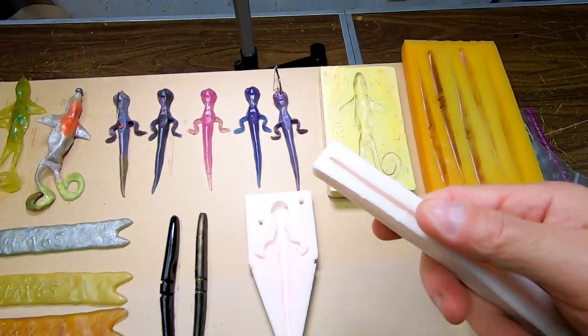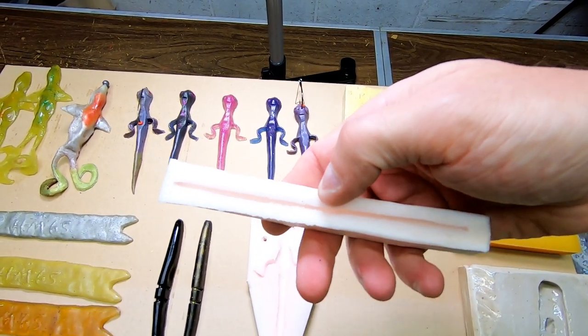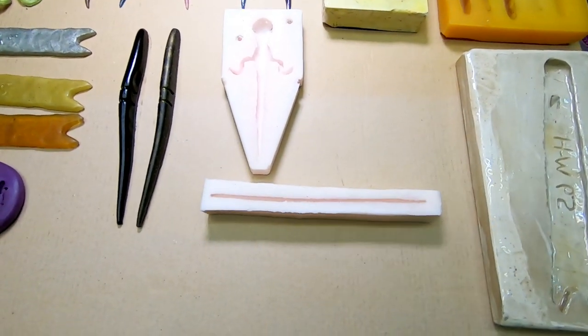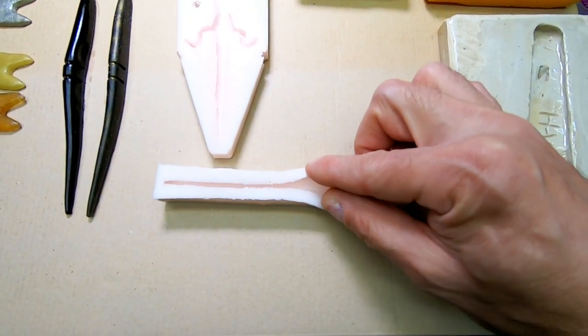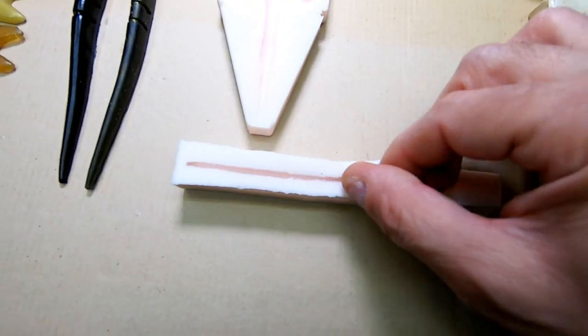Last, I don't have any baits here, but this is a Senko mold right here. I'll try to show you guys and open it up — it's a Senko worm.